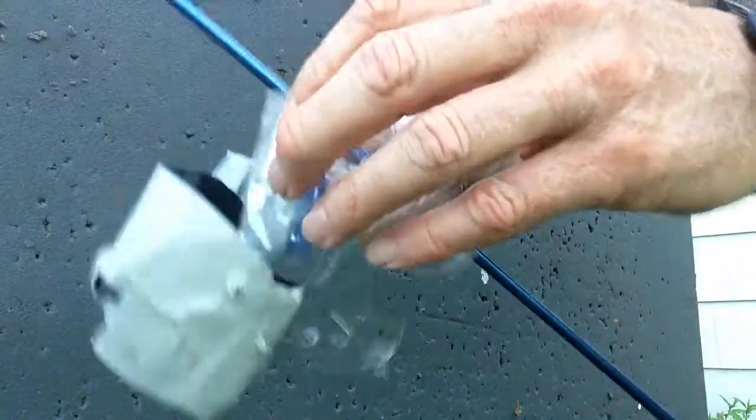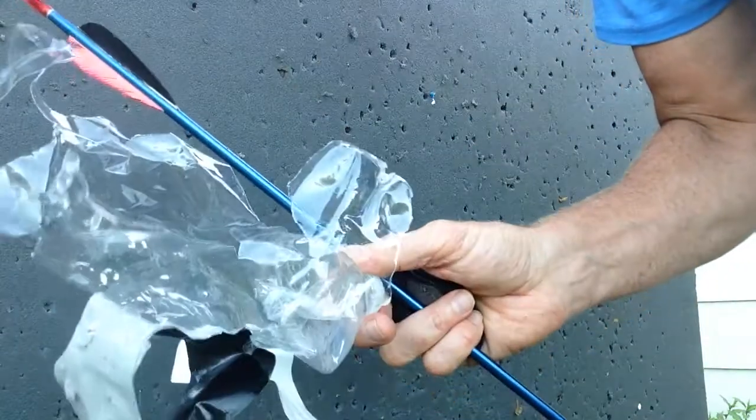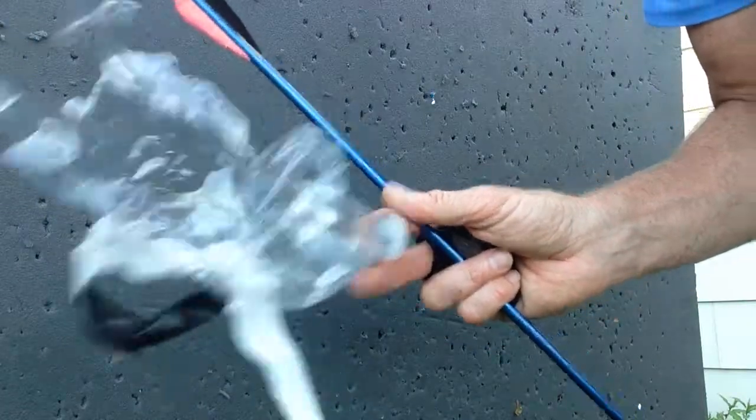This one came up. This bottle came up. I like this bottle. It only takes 60 PSI. It's really thin. It starts to swell, so it popped really nice. Thanks for watching.